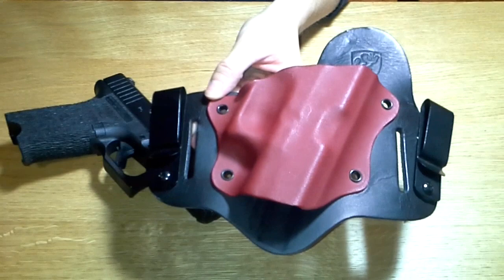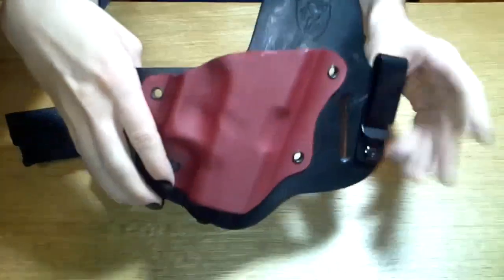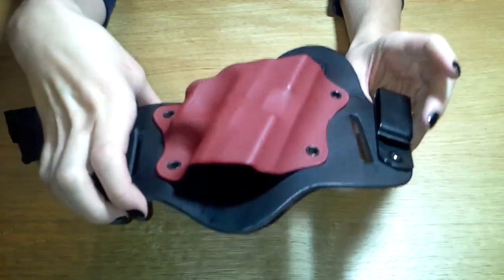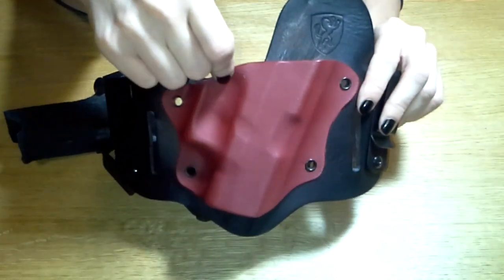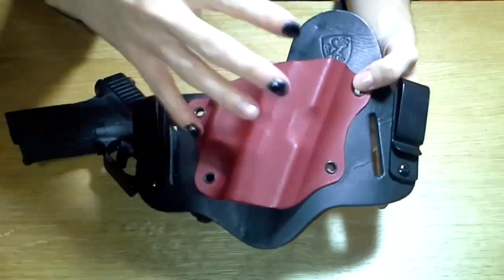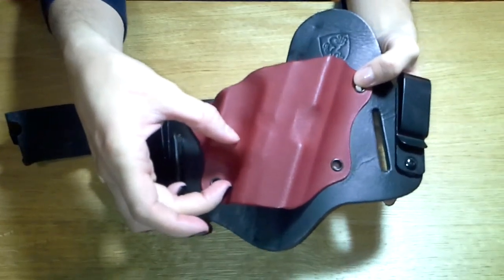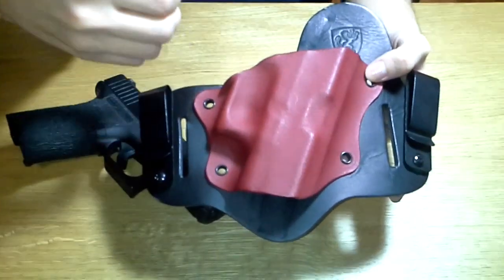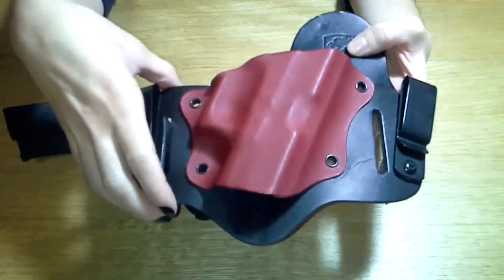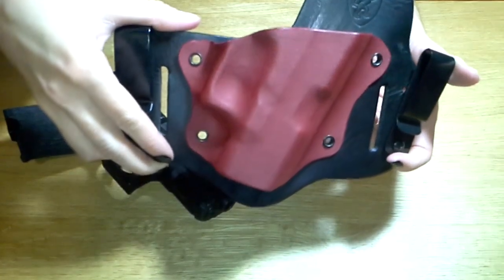As far as specific things people look for on holsters like these: they can accommodate your Crimson Trace grips if you choose. Of course certain firearms have different models of Crimson Trace, whether it's mounted up front or elsewhere, so you need to check their website or contact Aegis Armory to make sure they make the holster around your particular model of Crimson Trace grips.